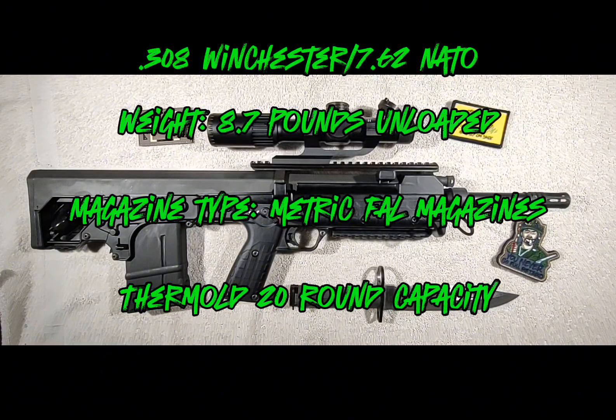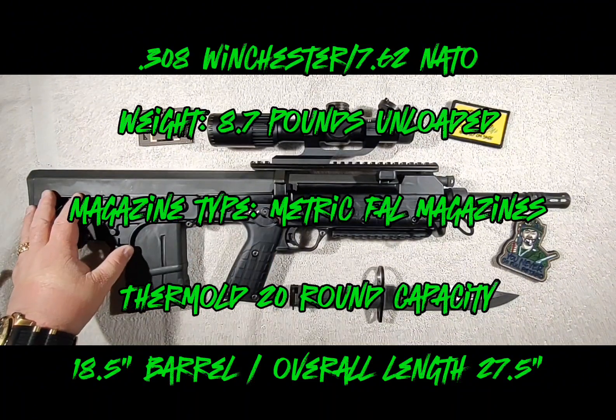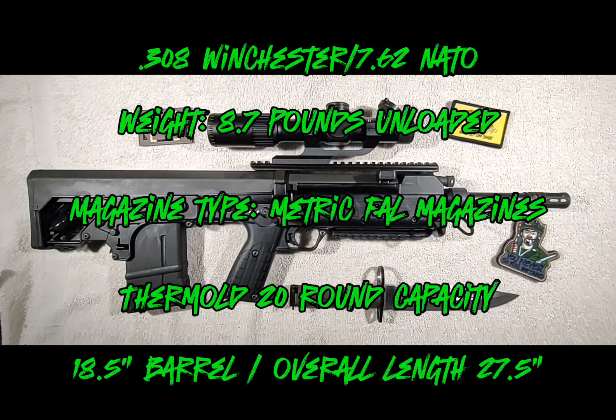I bought a bunch of the Thermold mags — they're under $20. I got mine at Sportsman's Guide. It does have an 18.5-inch barrel, which is pretty cool. One of the benefits of having a bullpup is you don't really lose your velocity because you still have that rifle-length barrel. With an 18.5-inch barrel you're still going to get good velocity out of a .308 — probably not maximum like a 24-inch barrel, but to get an AR-10 this compact you'd have to run like a 7- or 8-inch barrel. This runs an 18.5-inch barrel with a 1-in-11-inch twist rate, so you're still getting really good ballistics with a very small, compact, transportable package.